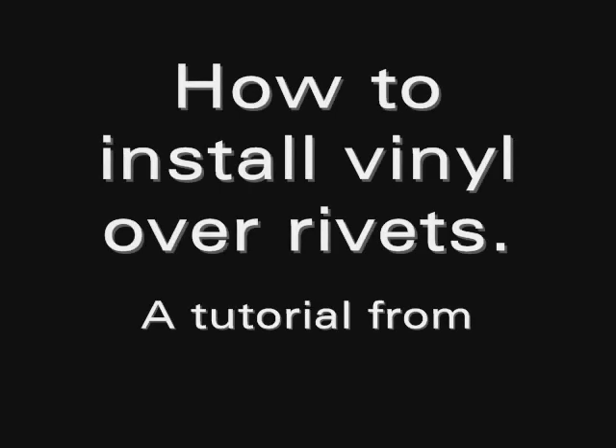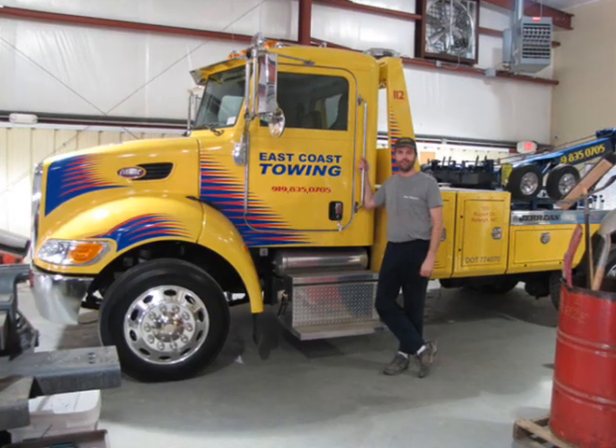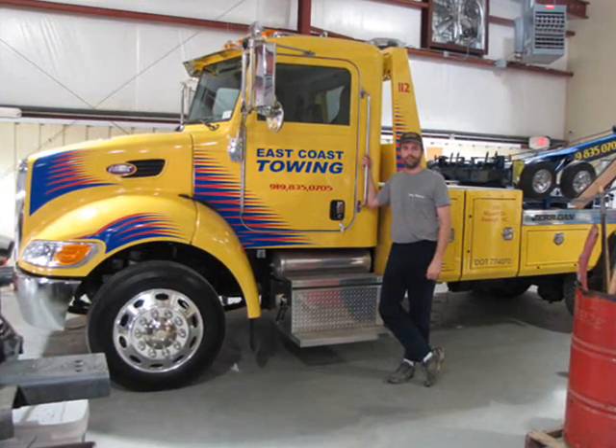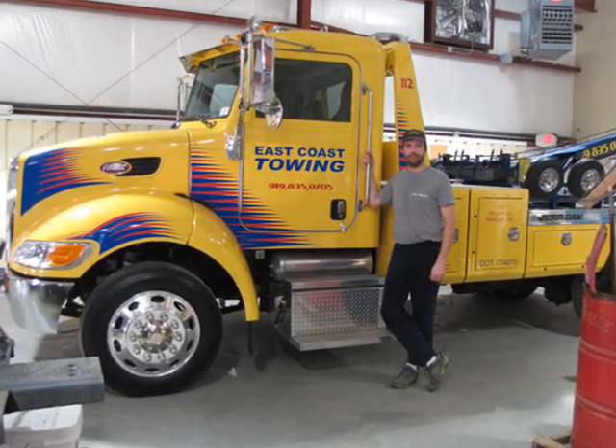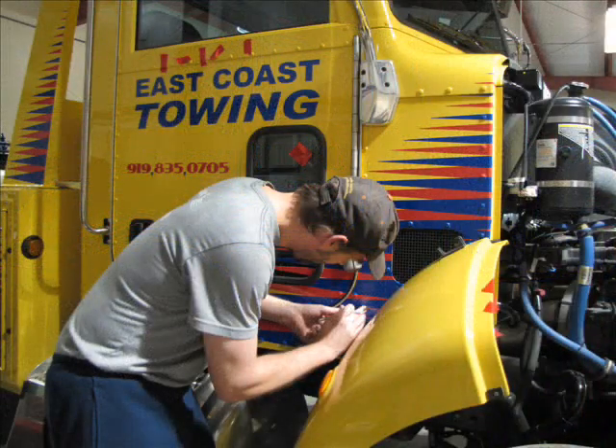How to install vinyl over rivets, a tutorial from Hunt Signs. This video will show you the correct way to install vinyl over rivets. For more information visit our website at www.huntsigns.net. We hope you enjoy the video.